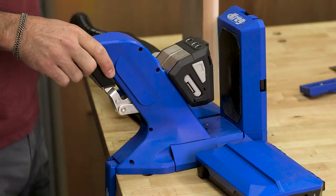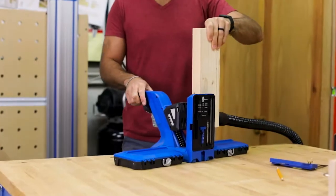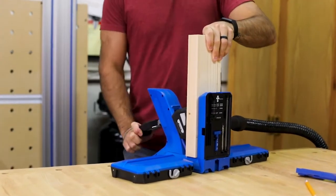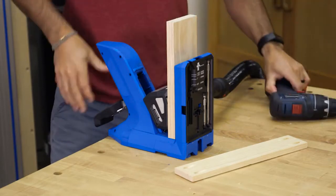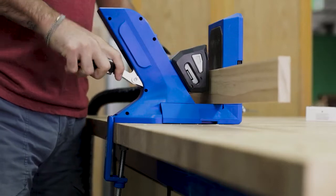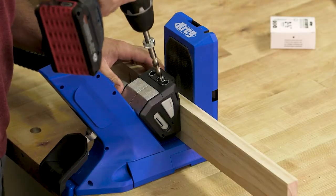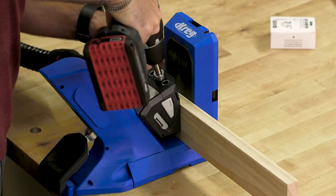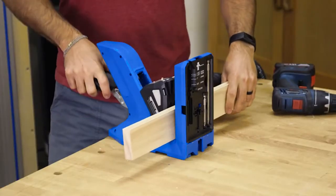One Motion Clamping sets the drill guides for every material thickness, every time, so you can work faster than ever before. At the same time, a large Grip Max anti-slip surface grips the wood to hold it in place securely, without the need for heavy clamping pressure, and without marring your wood. The Kreg Pocket Hole Jig 720 gives you complete control over clamping force too, so you can dial in as little or as much as you need.